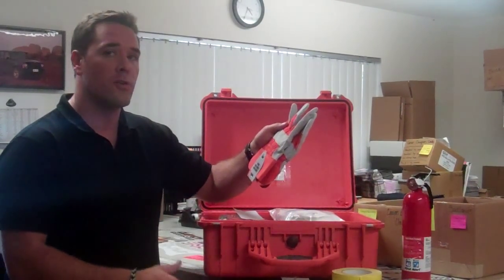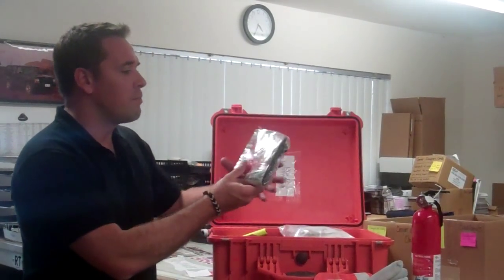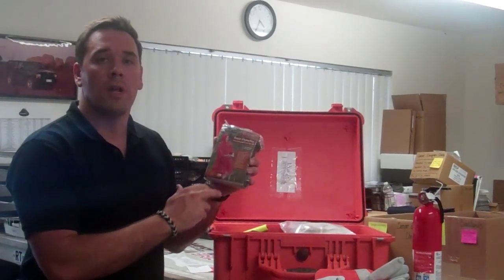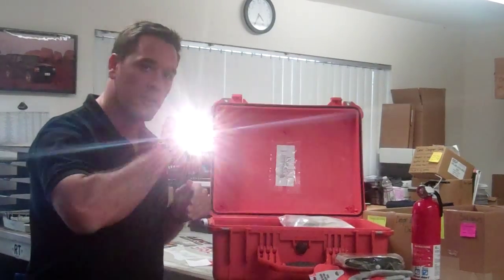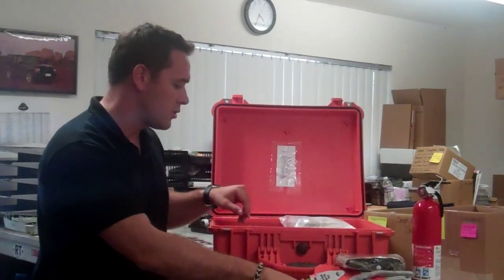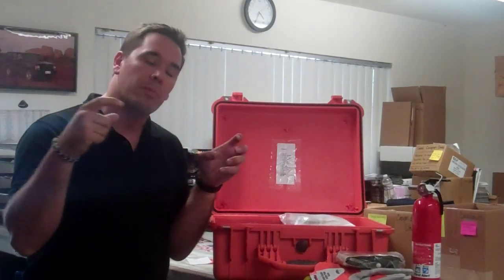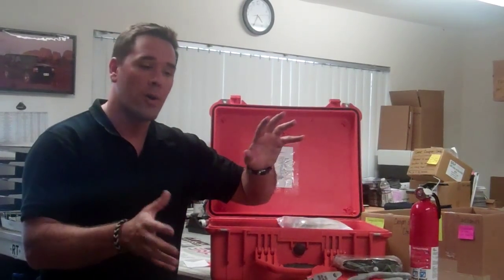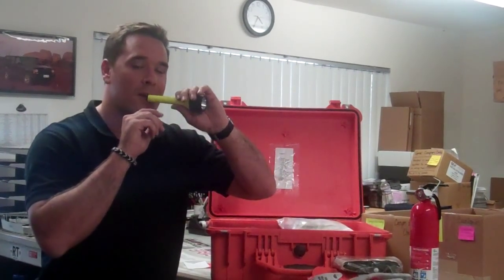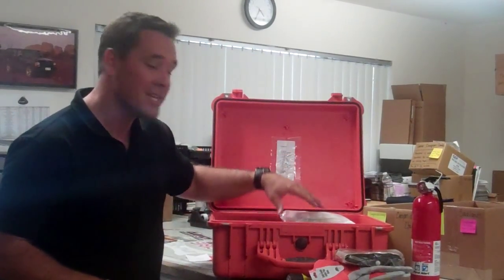Gloves are very important if you're moving obstacles on the trail — rocks, logs, etc. We have a poncho, which is really important up in the Sierras near Lake Tahoe where the weather can change on a moment's notice. A flashlight is really important and comes in super handy. We also keep headlamps — little Zipka headlamps that are compact. If you're changing a tire at night, it's much easier than trying to hold a flashlight in your mouth.